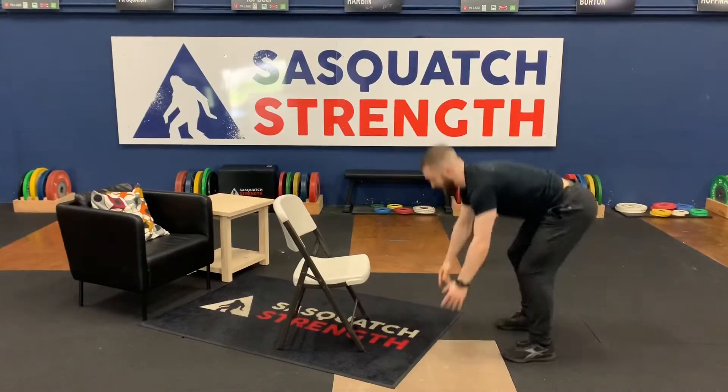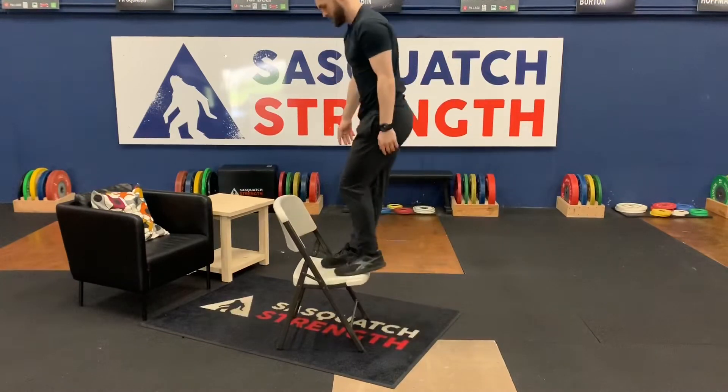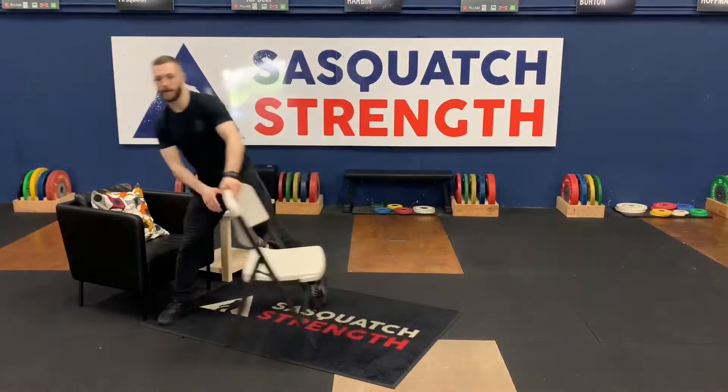Going through those. I can also step up on that burpee box jump. So we're going for our 10 reps.